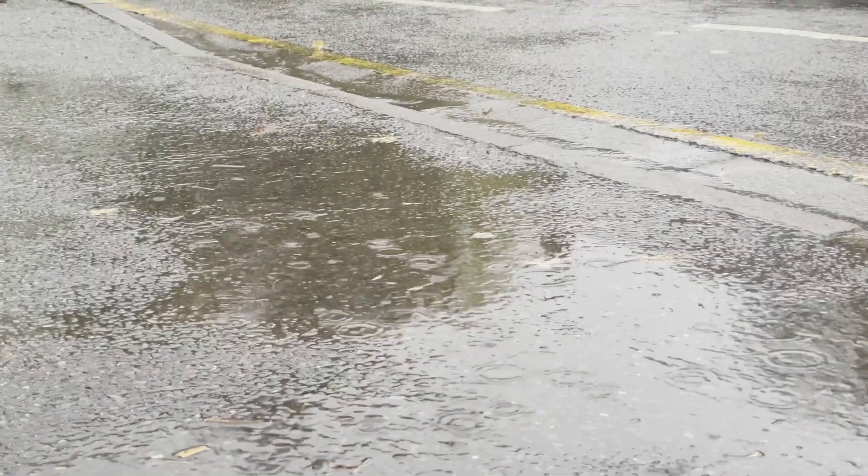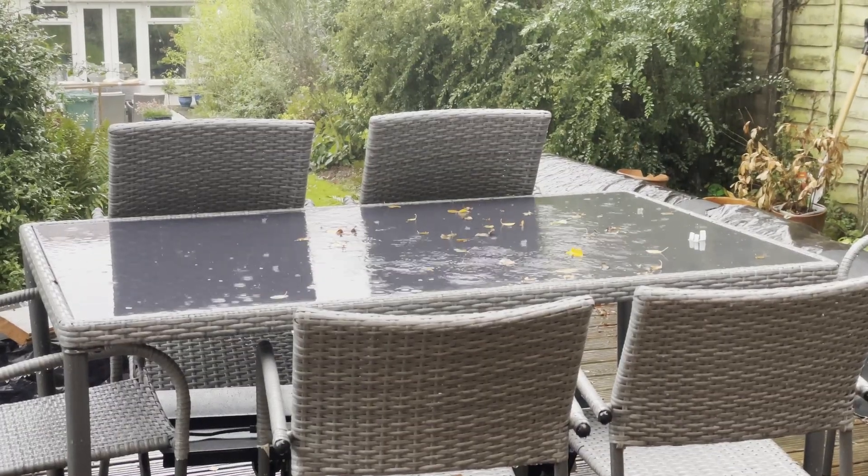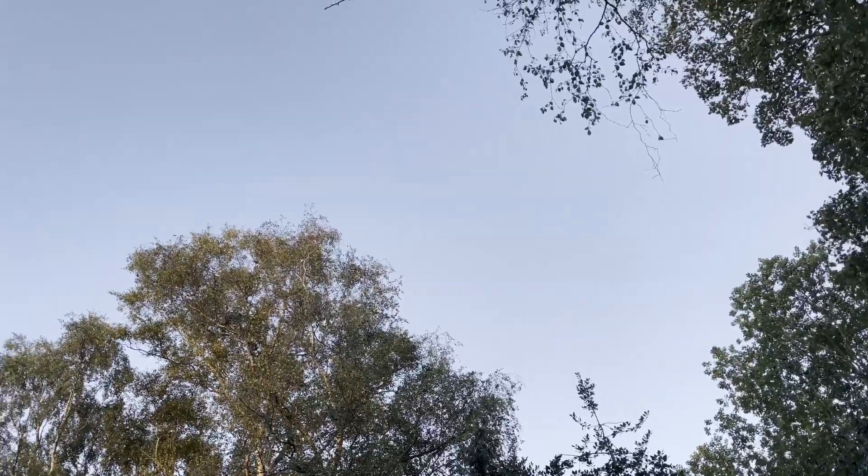It feels like it's never-ending rain — you probably feel exactly the same as well. It's even raining whilst I edit this video, but finally got some clear skies and an opportunity to do some imaging.